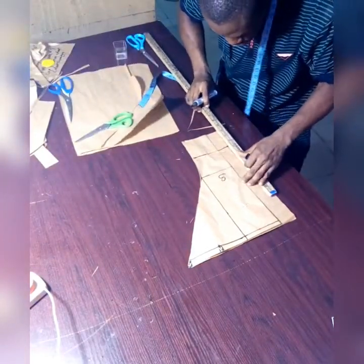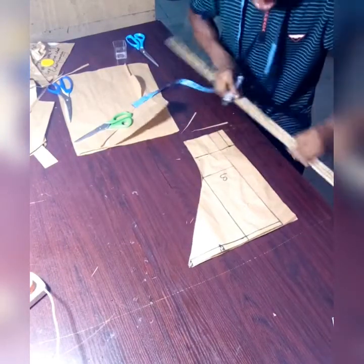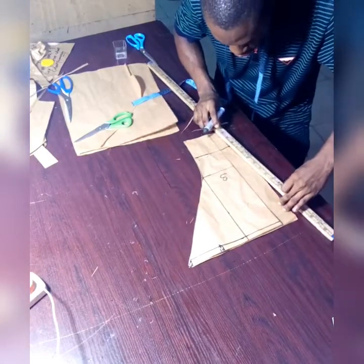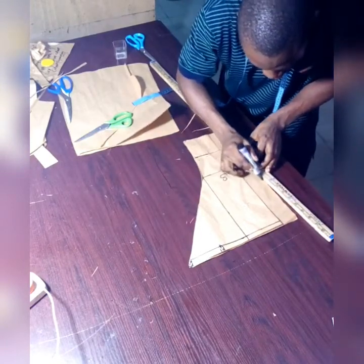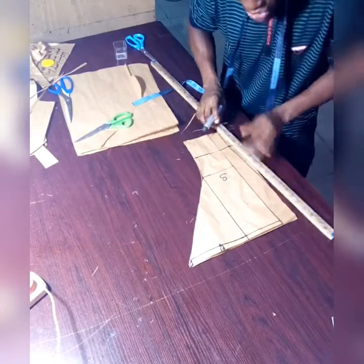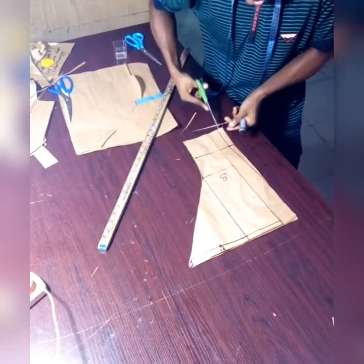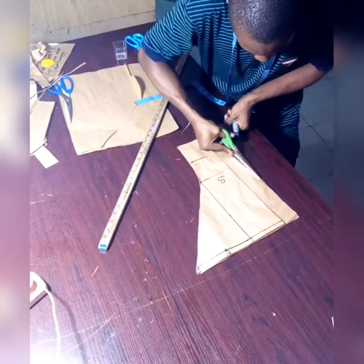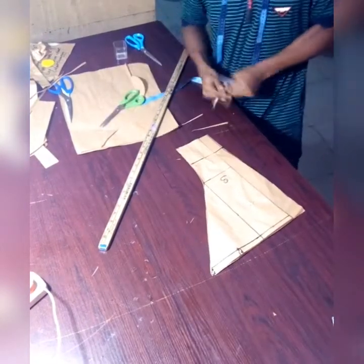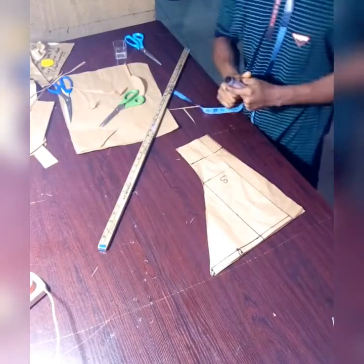Step in with that measurement, then take your ruler and move the line — move it down straight to the half length. Then with your ruler, curve it so that it gradually reaches that point. After you finish doing that, the next thing you need to do is cut it out. Make sure no part is rigid or too sharp.